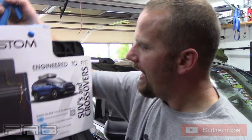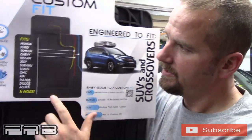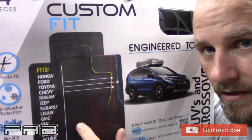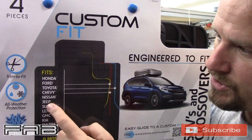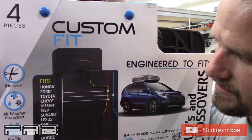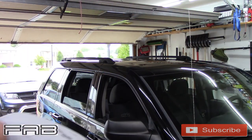On these mats they have them for SUVs and crossovers, for cars, and for trucks. What you want to do is look over here — this is going in the Jeep — so it says Jeep, Honda, Ford, Toyota, Chevy, Nissan, and then it shows you where you cut them out. What you have to do is go on to their website.